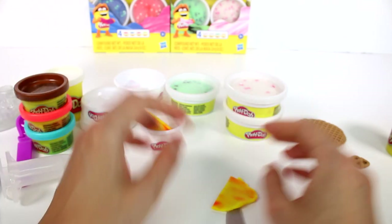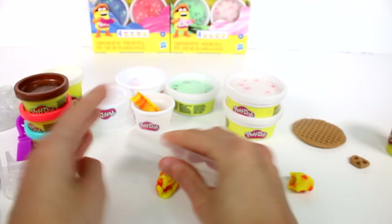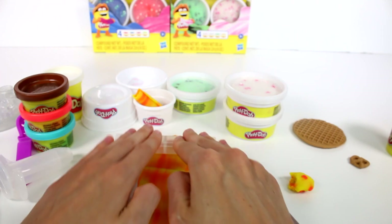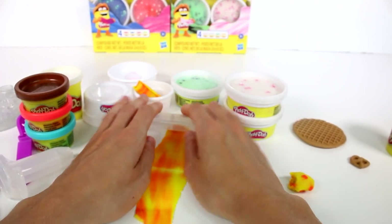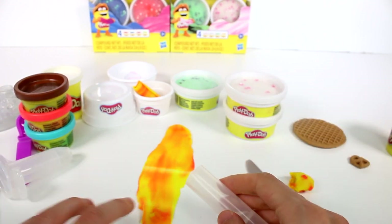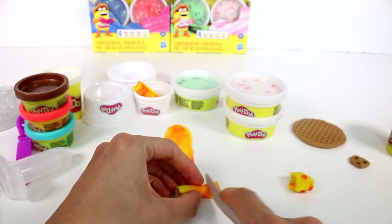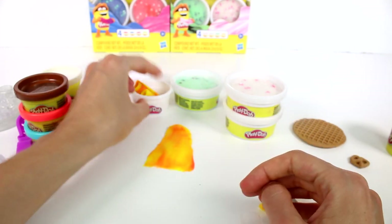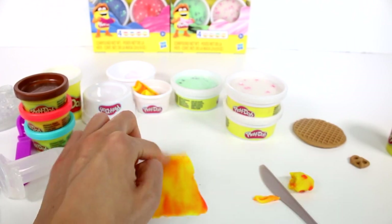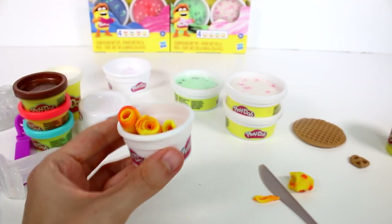We have these cups so we can go ahead and do this. I'm gonna make another one here — try and make it a little thinner. That last one was a little too thick. Let's roll a little bit more — that one's a little too thin. I'll roll this one out just a tad more. This is so much fun, I can't even express how fun this is! All right, we have our ice cream rolls.